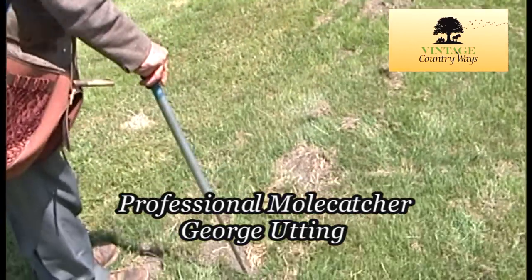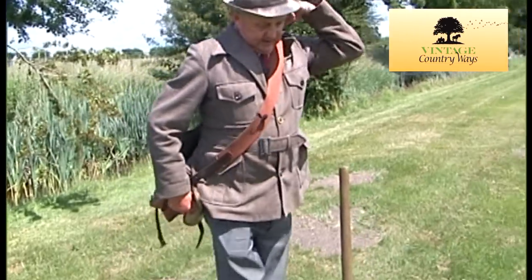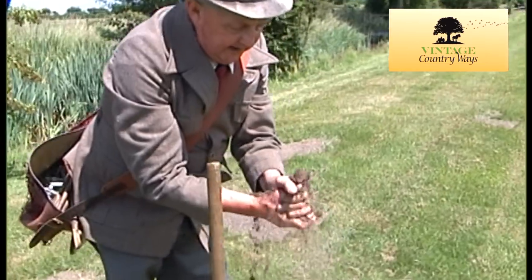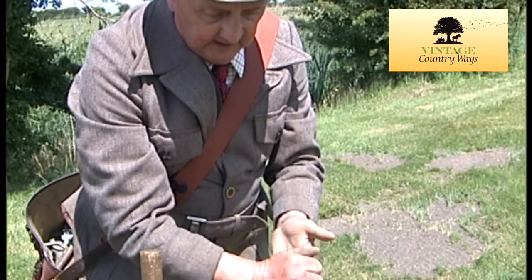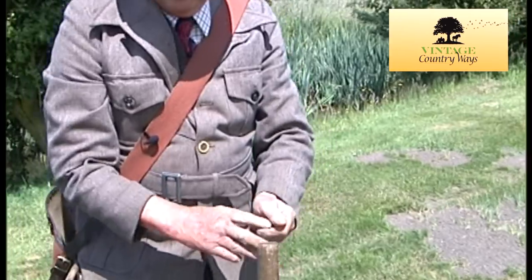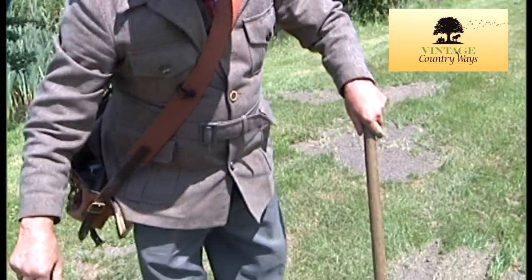I'm looking at where to put one. The first thing a mole catcher does in the morning when he gets started is find a clean heap and dirty your hands up. No rubber gloves, no gloves of any kind, nothing. Dirty your hands up because with sweat they can smell anything.